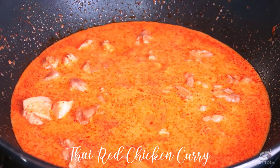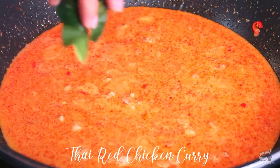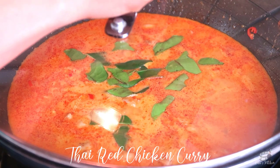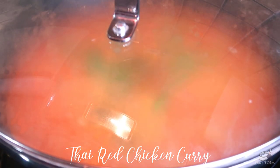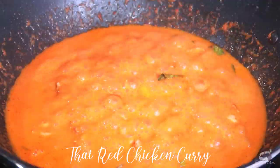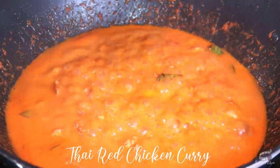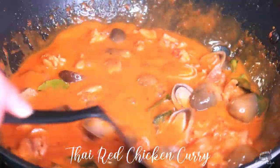Add the fish sauce, palm sugar, Thai chili, and kaffir lime leaves. Then put the lid on and let it simmer for 10 to 15 minutes, or until the chicken is fork tender. Add the mushrooms and cook for another 2 to 3 minutes.